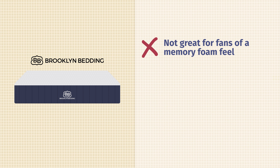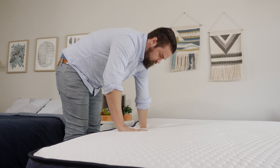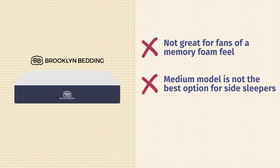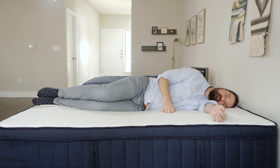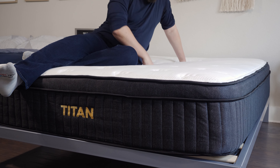In terms of who shouldn't get this mattress: it's probably not the best option if you want more of that memory foam feel. There is memory foam in this mattress, but overall it has more of a bouncy, responsive feel. Specifically for the medium model, it's definitely not the best option for side sleepers — they should look at the softer model. And if you're a much heavier sleeper, you might want to look at one of their mattresses made specifically for heavier people, like the Titan mattress.